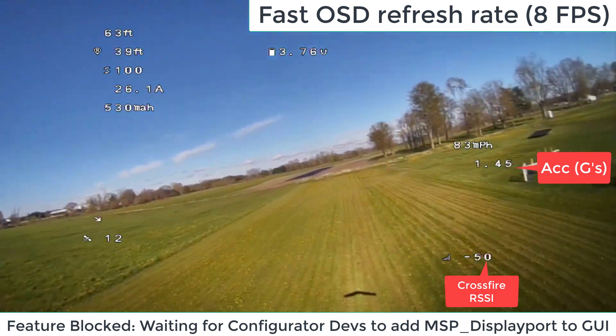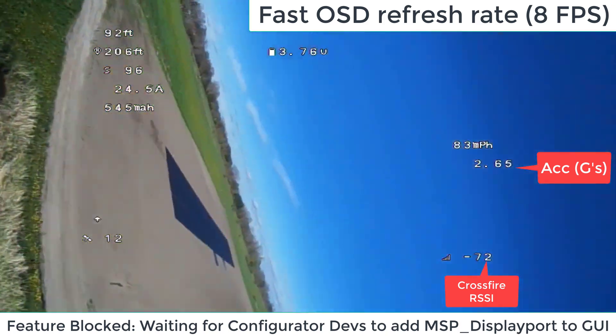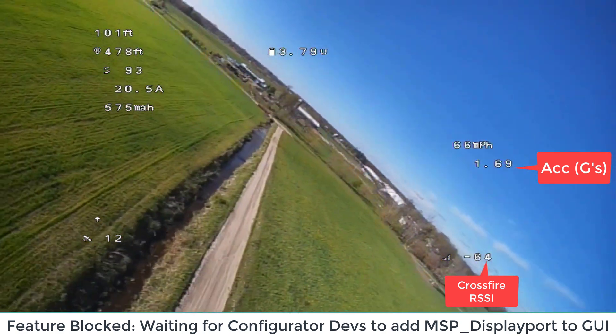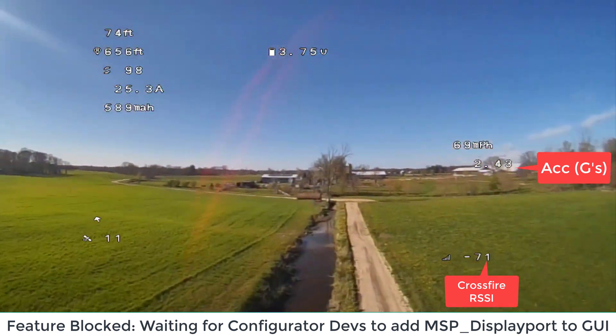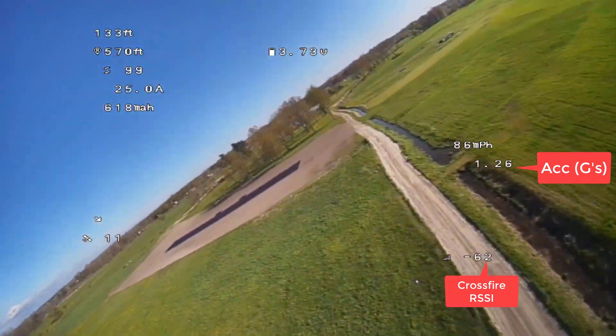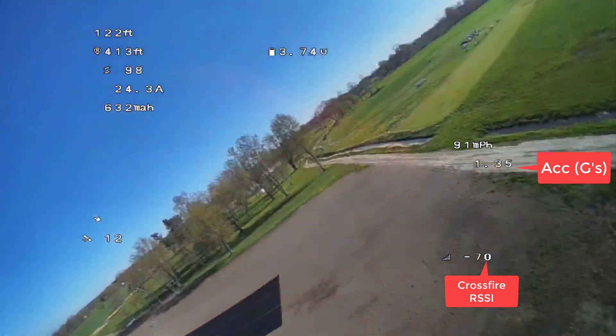I'm normally going about 75 to 80 miles per hour, but with the tailwind I'm able to hit 85 no problem. I think I'm going to try and loop around here, go up high, and see how fast we can really get it to go on a dive.